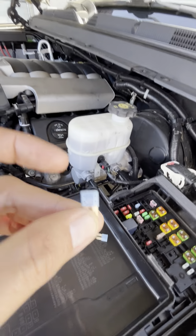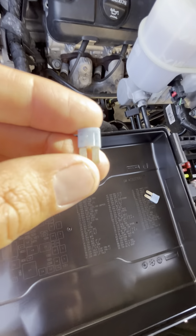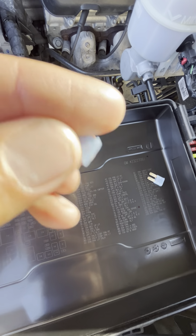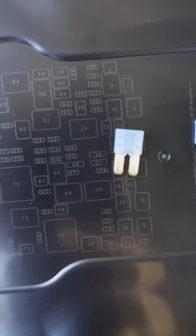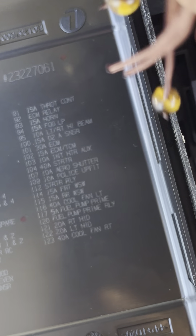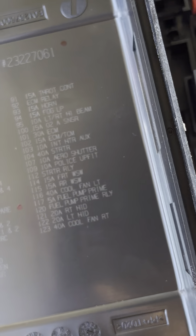I said, you know what, I'm gonna go ahead and check the fuses. And I found this one right here — it was blown. This one's for the left parking lamp, you can see it's blown right there. And this is the one to the right. The left is blown, so we're gonna go ahead and replace it.